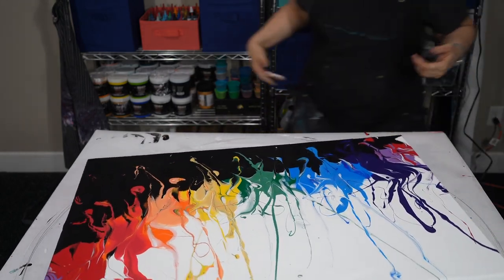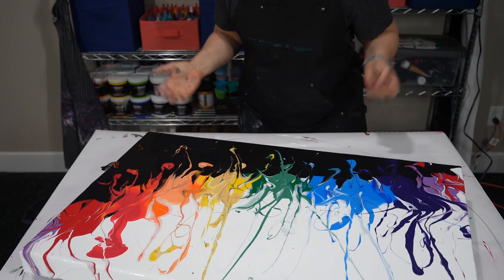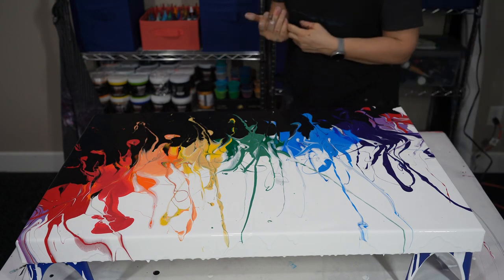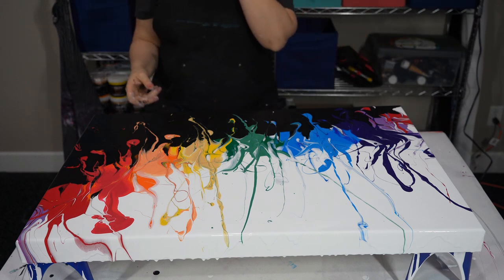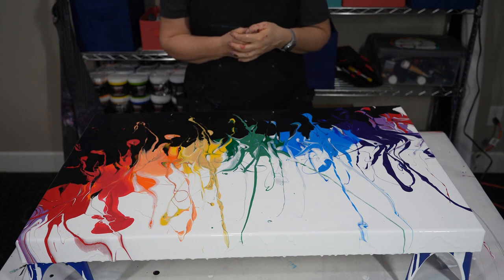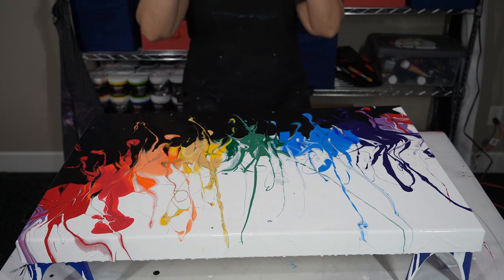Yeah, that's what I wanted to make it do. I really like it, it turned out really good! I would like to do a couple dots.